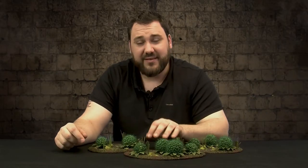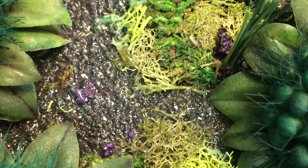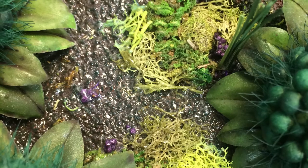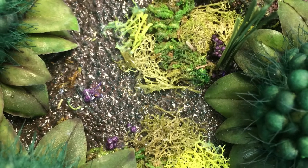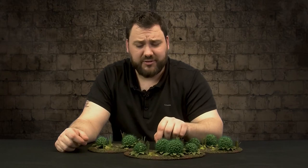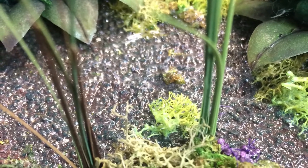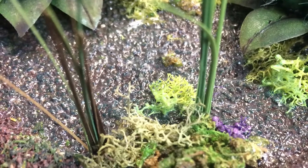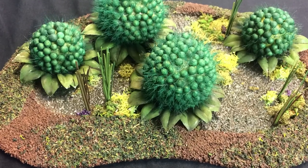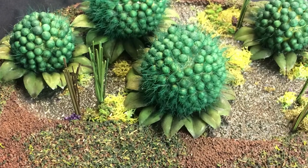Next up we've got to add the water. We use Liquitex Gloss Gel — there are other water effects products out there, but I like this one when mixing in foliage because it gives a nice texture definition and, when it dries, it's very solid and holds all the foliage in place very well. Before it dries, add the moss, lichen, and little pieces of plants to the gel. We created this effect using a little bit of lichen, some clump foliage, and leftover moss, clumping them in little pools to create foliage in the water.